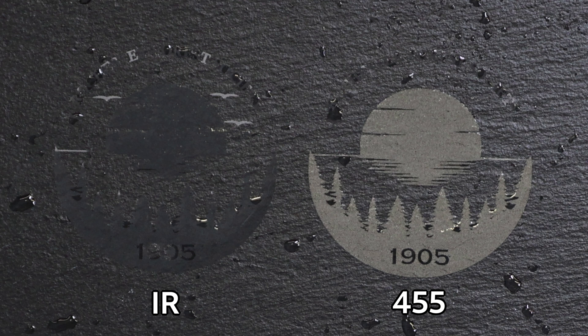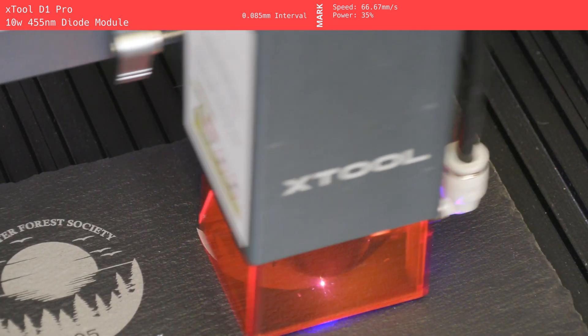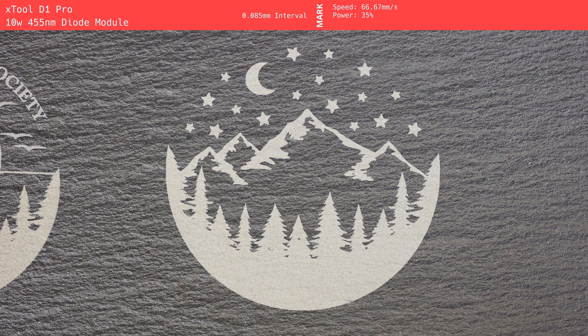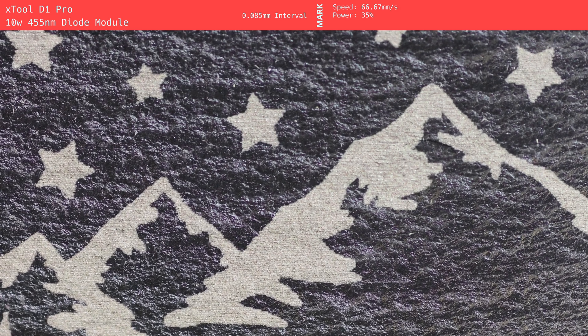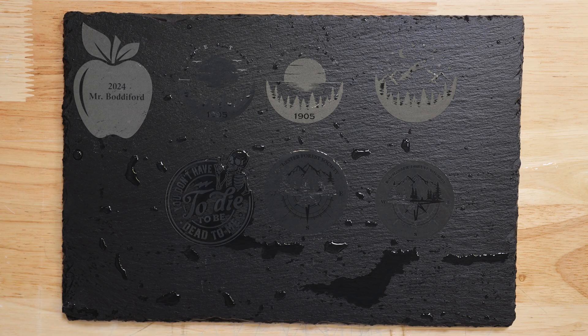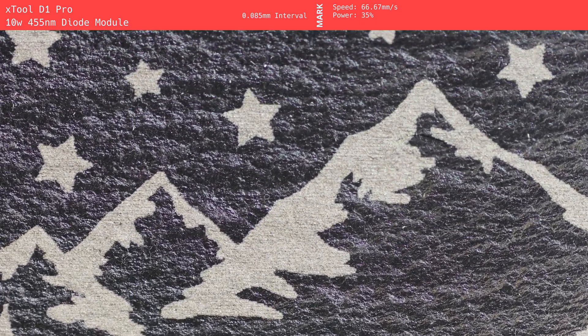On the other hand, the 455 nanometer mark maintained its visibility even when wet, offering a significant advantage in such conditions. The X-Tool D1 Pro performed similarly to the 455 module on the F1, but with some improvements in detail resolution. The D1 Pro's engraving was vibrant and sharp, and the finer details were even more precise, making it stand out as a solid performer. Edges were well-defined, and there was no issue with clarity or precision, even on small or intricate designs. Just like the F1's mark, the D1 Pro's mark remained consistently visible in both wet and dry conditions, performing admirably in water testing. For users who need sharpness and clarity, the D1 Pro is a strong contender.